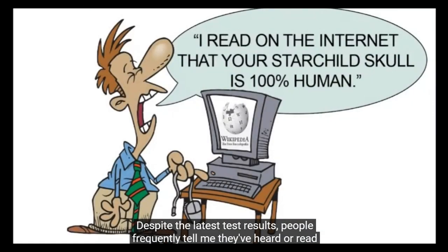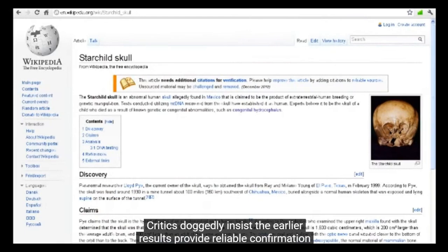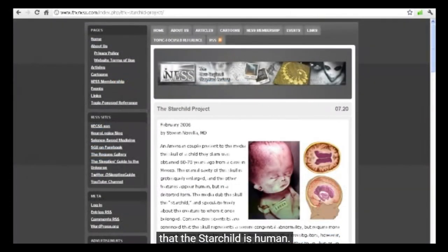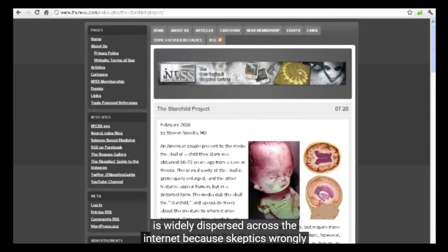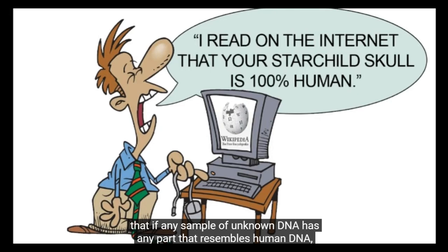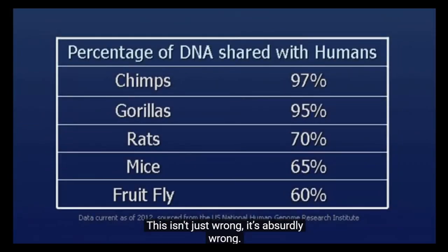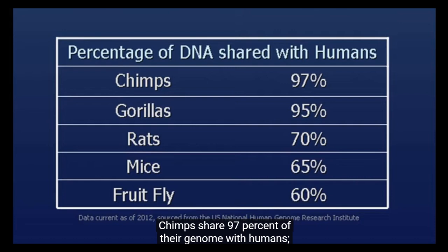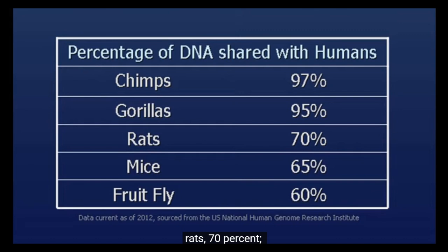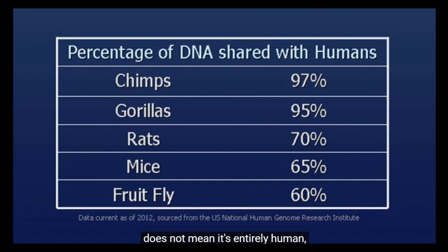Despite the latest test results, people frequently say they've heard that the Starchild's DNA was proved to be 100% human. Critics doggedly insist the earlier results provide reliable confirmation that the Starchild is human. This gross factual error is widely dispersed across the internet because skeptics wrongly believe that if any sample of unknown DNA has any part that resembles human DNA, the sample is automatically from a human. This isn't just wrong — it's absurdly wrong. Human DNA is widely shared with dozens of other species: chimps share 97% of their genome with humans, gorillas 95%, rats 70%, mice 65%, and even fruit flies share 60%. Therefore, a few strings of base pairs of Starchild DNA that happen to match human DNA does not mean it's entirely human — not by a mile.